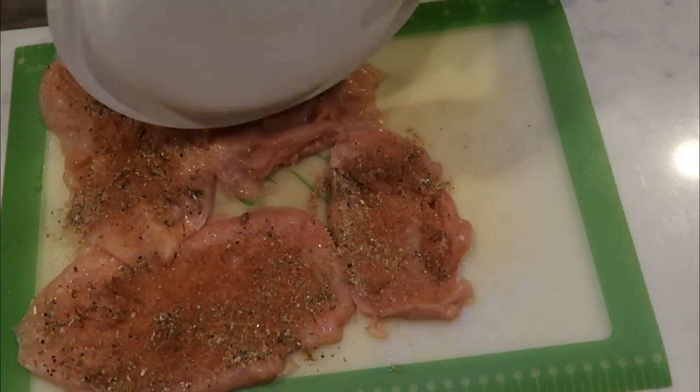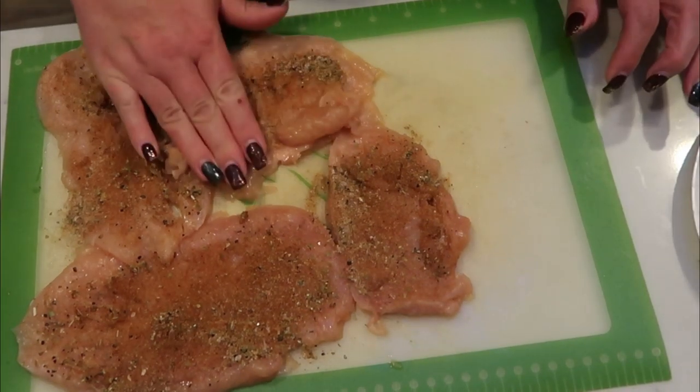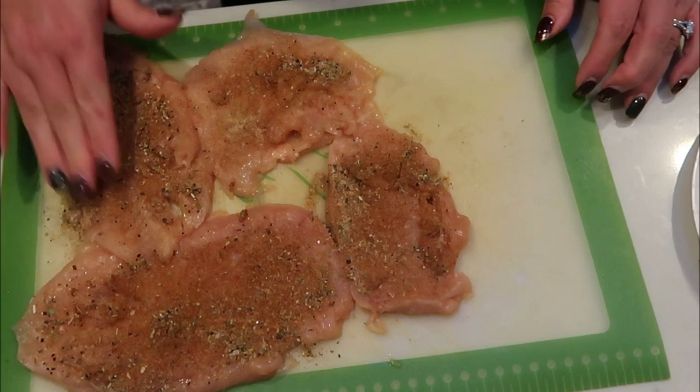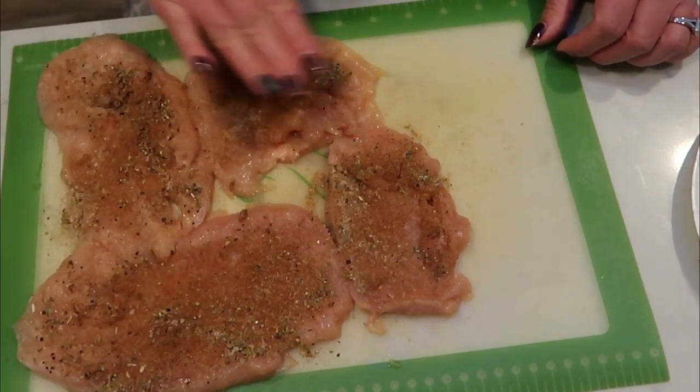This seasoning smells really, really good. So go ahead and just rub that into your pieces of chicken and then we'll be ready to add our veggies and roll these up.